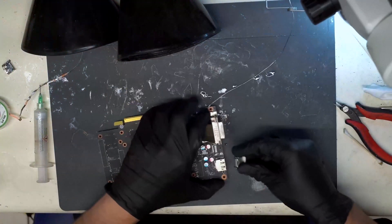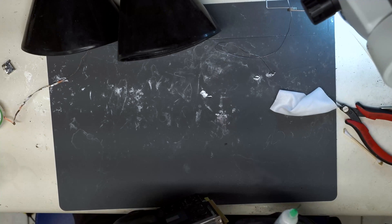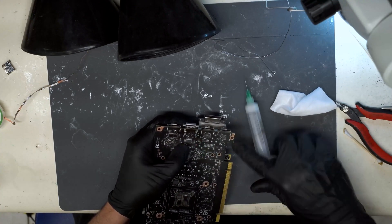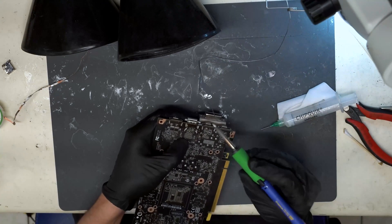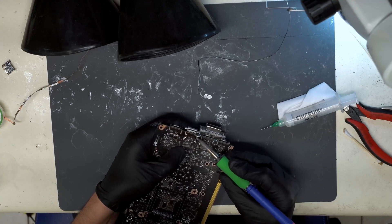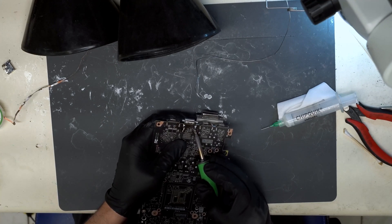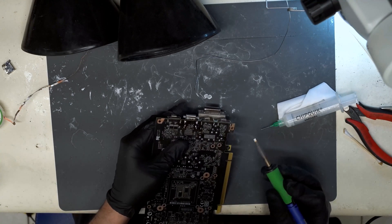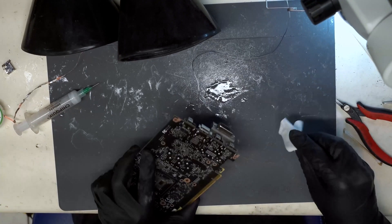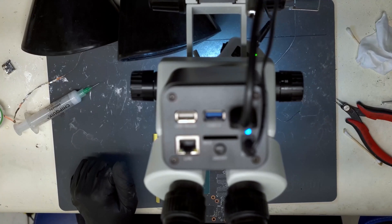Back to the overhead view. We're just going to hold the port in place, apply some flux to these four anchor points, grab our iron, and we have our solder here. We're going to anchor it. Then we'll go to the microscope view and solder each of the points.